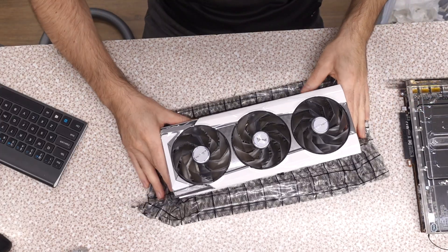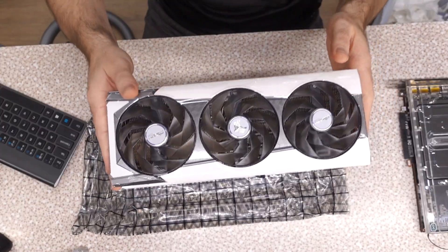Hello and welcome to the show. This is Do All of the Things. On today's episode I'm gonna see what it's like to peel the PTM 7950 off my 6950 XT because it's going back to naturally aspirated. I'm gonna be putting the air cooler back on it. Stay tuned.